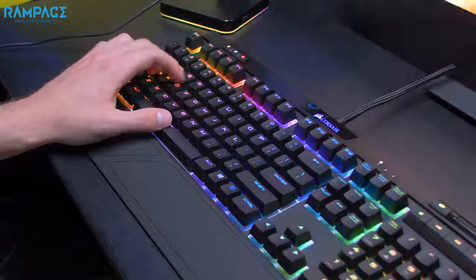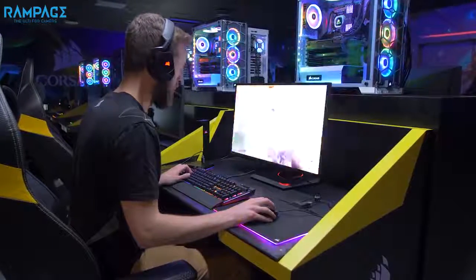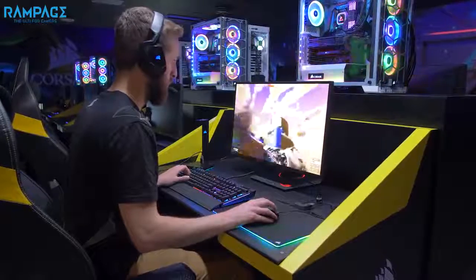With Strafe RGB Mark II's 100% anti-ghosting and 104-key rollover technology, it ensures no matter how fast you play, all of your key presses will register.